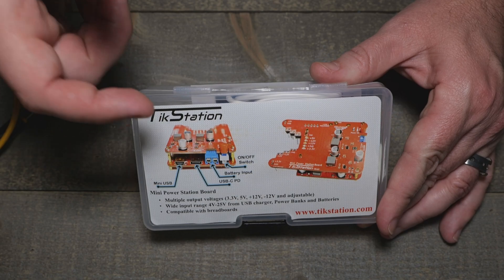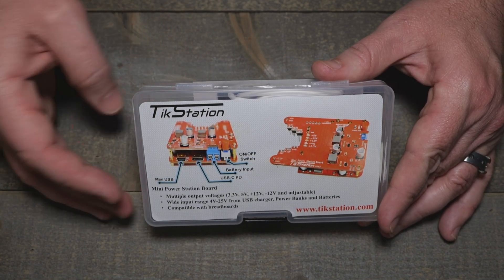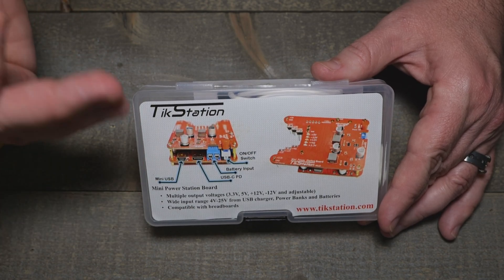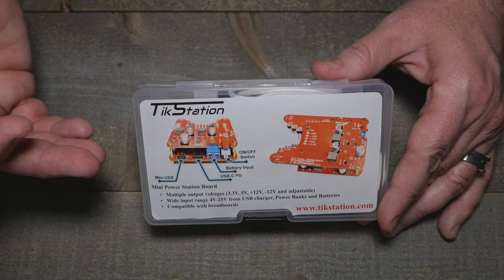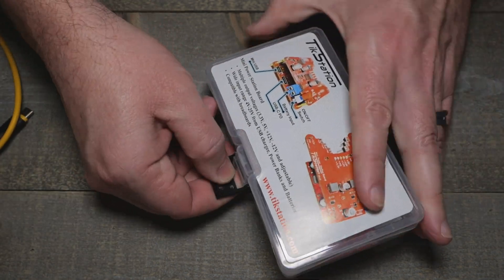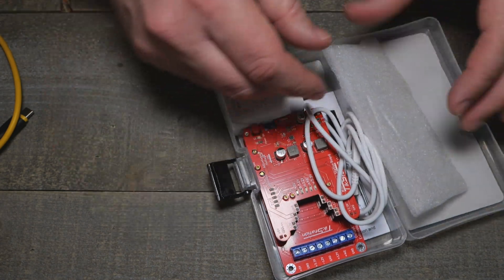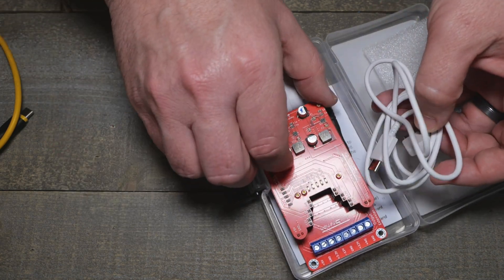This is Tick Station - can't quite pronounce that one. I thought this was pretty interesting when they contacted me. They sell these on Tindie and everything - I'll put the link down below. This is a cool little breadboard power supply and I haven't messed with it yet, so this will be my first impression of this thing.